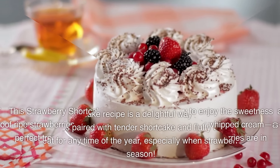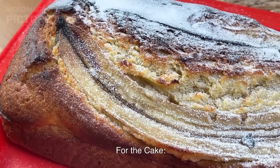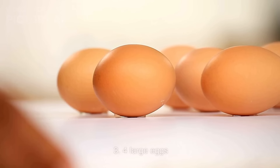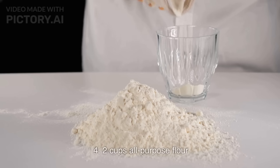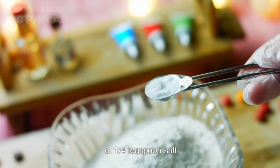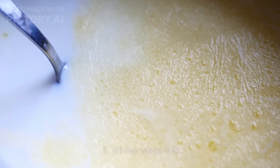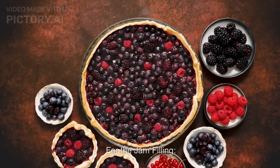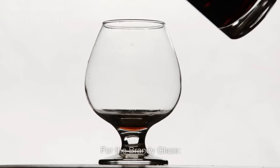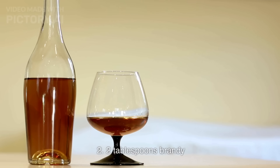Here's a delightful recipe for Brandy Jam Loaf Cake. For the cake: 1 cup unsalted butter, softened; 1 cup granulated sugar; 4 large eggs; 2 cups all-purpose flour; 1½ teaspoons baking powder; ¼ teaspoon salt; ½ cup brandy; 1 teaspoon vanilla extract; ½ cup whole milk. For the jam filling: ½ cup your favorite fruit jam (apricot, raspberry, or strawberry work well). For the brandy glaze: ½ cup powdered sugar; 2 tablespoons brandy.